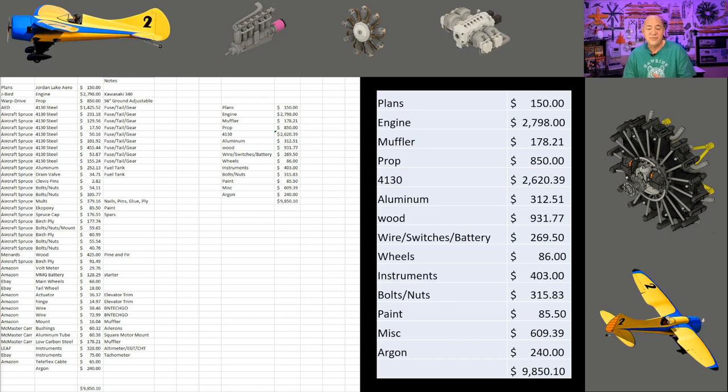The plans were $150. My motor was $2,798 from Jaybird — it's a Kawasaki 340 with a belt drive roughly 1-to-2.6 ratio. The muffler I TIG welded myself, and I have about $178.21 of metal and the vibration adapter. My prop cost $850. I would beg you to really consider always thinking about a ground-adjustable pitch prop on an ultralight. I've learned so much in the testing of my 340 to get into the true power range.